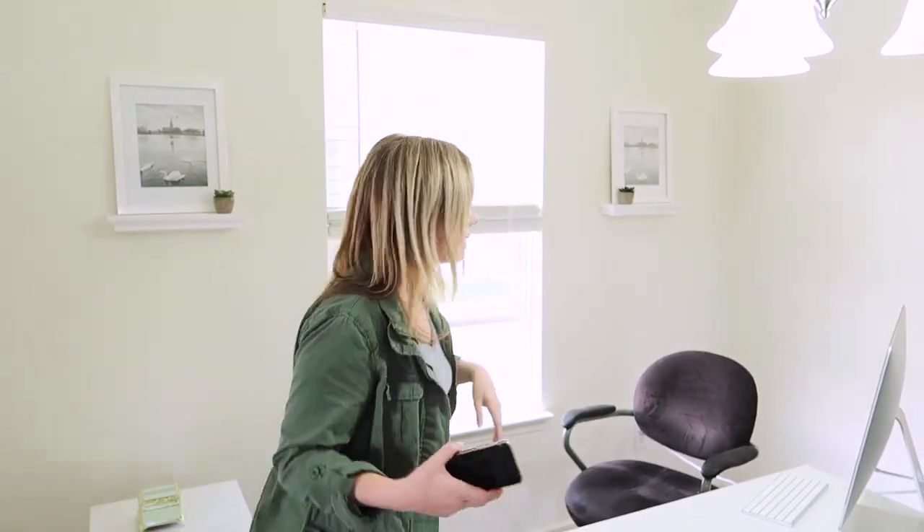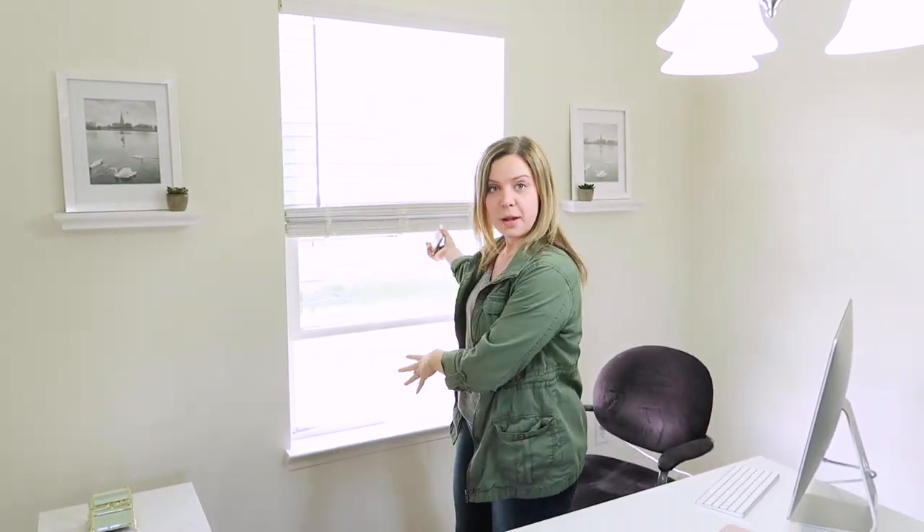Even if your house doesn't have the best natural light, it's always possible to find a window or find some source of real light. Artificial light doesn't always cut it. So what I'm going to do is move close to my window in this room that has really great light, and that's where we're going to set up our photo.